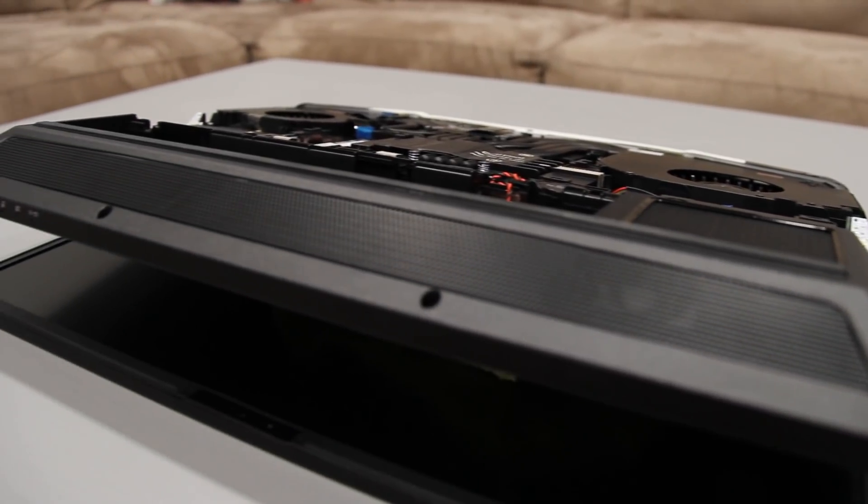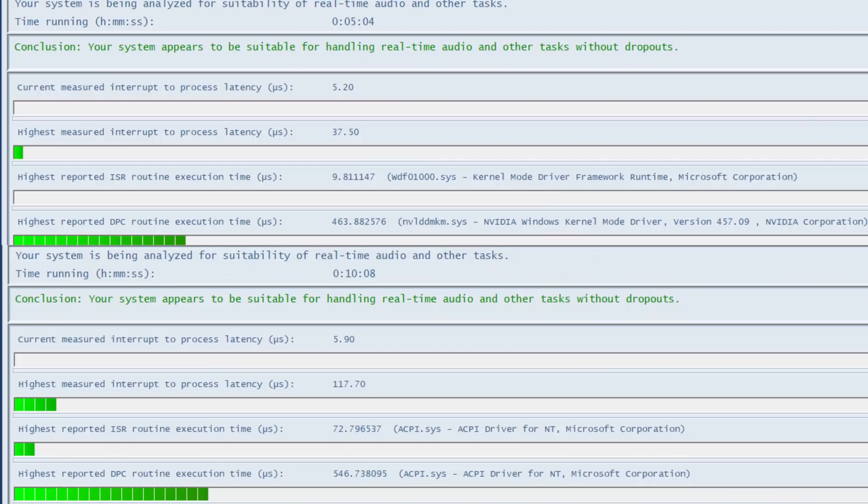The audio solution is solid all around and includes a subwoofer. It also has the lowest LatencyMon results I have seen yet, tested with both power supplies connected or just a single brick. Have a listen.